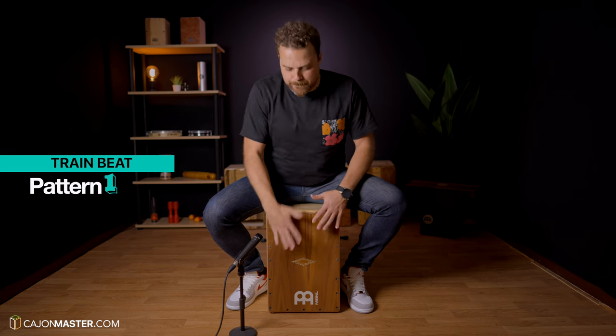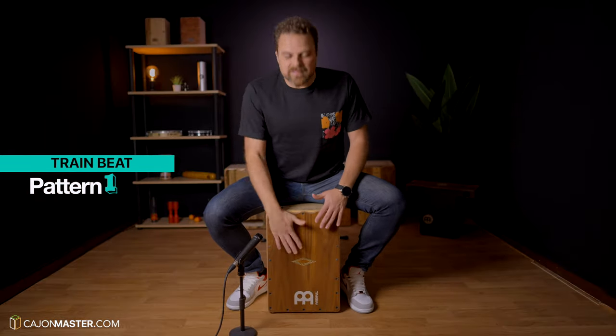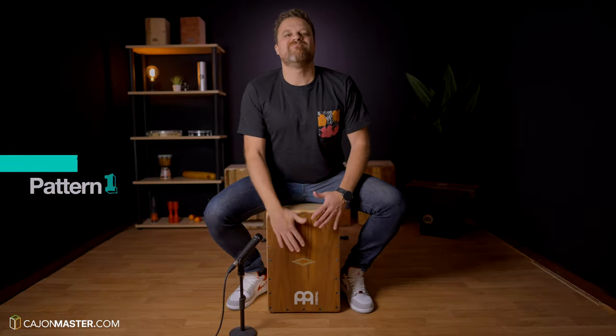Let's get started. Pattern number 1, the Train Beat. This is the most popular groove in country music, but you can also hear this groove in other musical styles. Some of the famous songs where you can hear this groove are Country Roads by John Denver, I Got a Woman by Ray Charles, and Folsom Prison Blues by Johnny Cash.